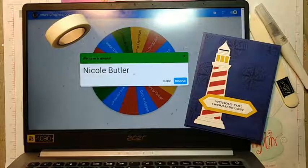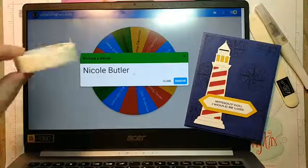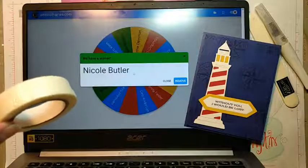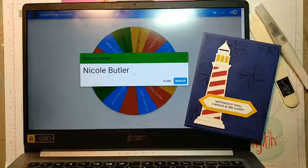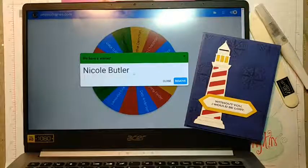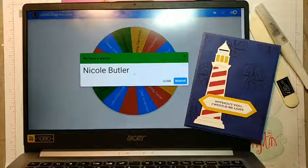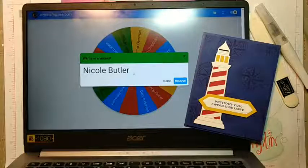Miss Nicole, congratulations! You have the white sparkly washi tape, which is going to go really nicely with the silver sparkly you have. I still have that here for you. Congratulations to Nicole! And don't forget, if you are looking for daily inspiration, go to my blog — just look under Linda's Stampin' Escape and you will find my blog and my Pinterest page, but I will post links for you.